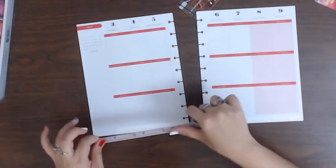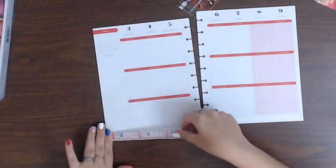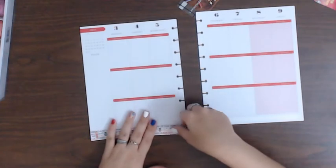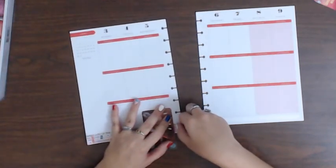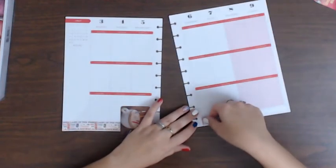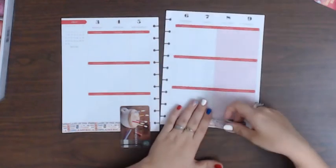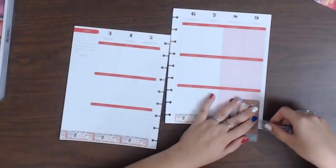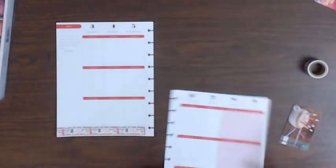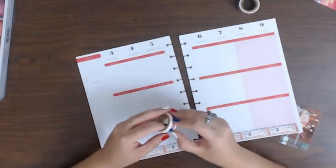That is really nice washi. I'm gonna actually drag that all the way across. I figure I don't get to use this holiday one very often, so might as well when I have the chance. That looks really nice — that's a really nice strip of washi there, I like it. And if you hear S'more in the background, she's tearing up my carpet — she's playing with one of her little toys, getting buck wild crazy. Don't mind her.